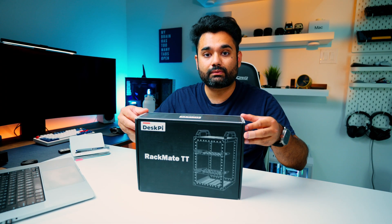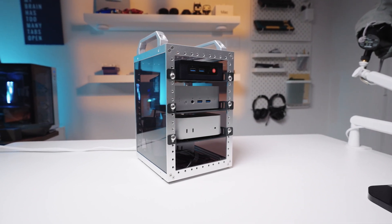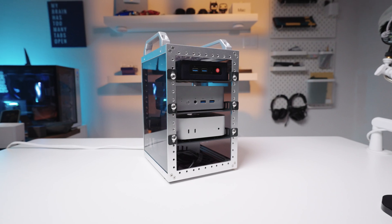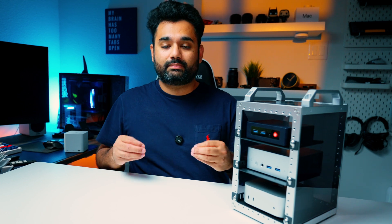Hey guys and welcome back to my channel. Today we're reviewing the Rackmate TT by a company called DeskPie. This is a 5U server rack for homelab use cases, mainly geared towards homelabbers that are either running mini PCs or Raspberry Pis. It is designed to keep your setup clean, compact, and modular.